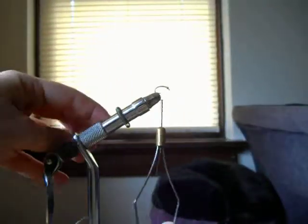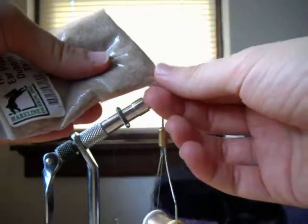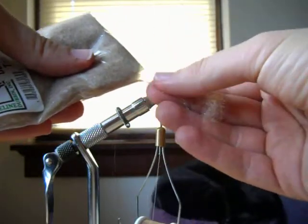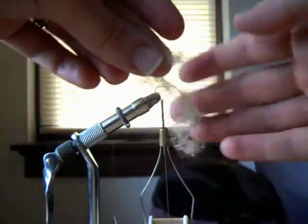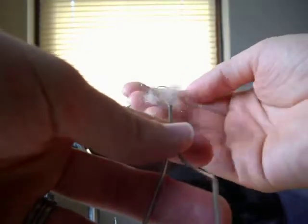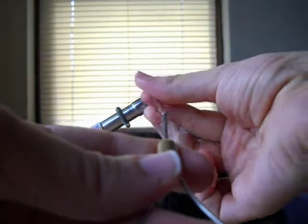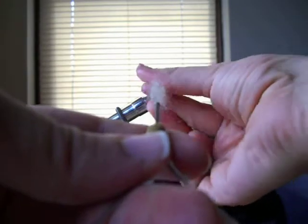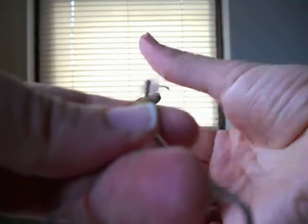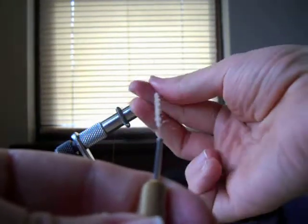I always wondered what this little springy thing on the vise was for — I just use it to hold stuff, and I think that's probably what it's for. I saw another guy in a YouTube video who just nipped a little corner of his bag of dubbing, and then it's easy to draw enough out. I always seem to get too much. It doesn't take a lot. You just roll it forcefully between your thumb and your index finger and it'll form what people call a rope.